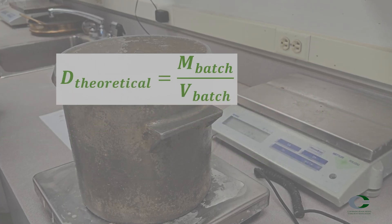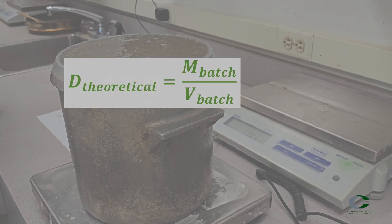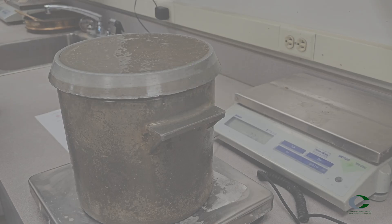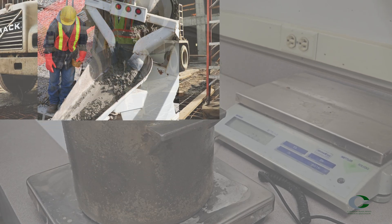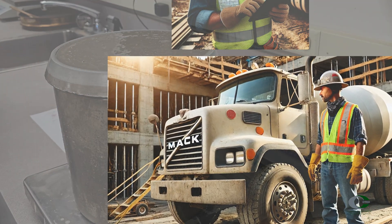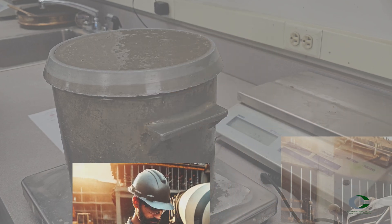Using the batch ticket, the theoretical density can also be determined using the weight of the materials divided by the volume of the batch. Yield is also something that is helpful on site. It is defined as the volume of concrete produced based on the combined known materials that make it up. The purchaser of the concrete will look at yield to assist in knowing if they are getting the amount of concrete they ordered.